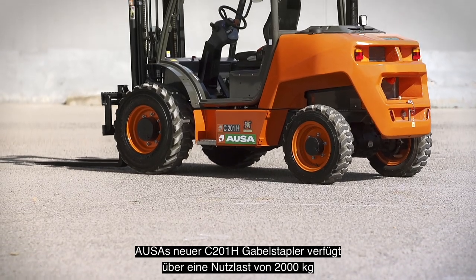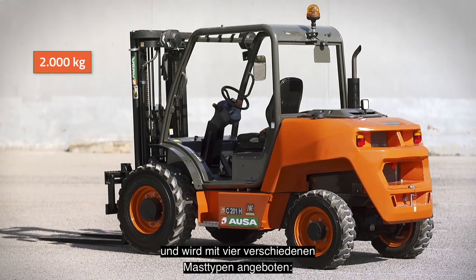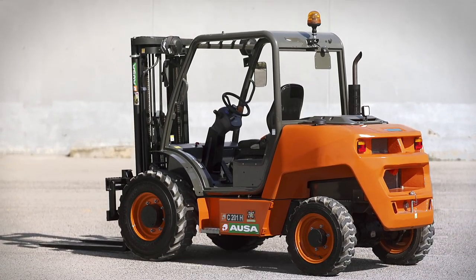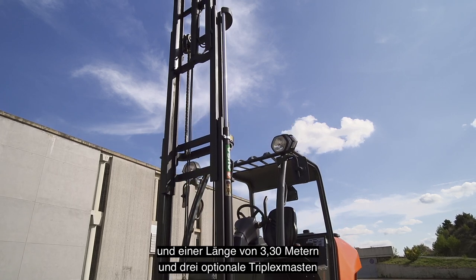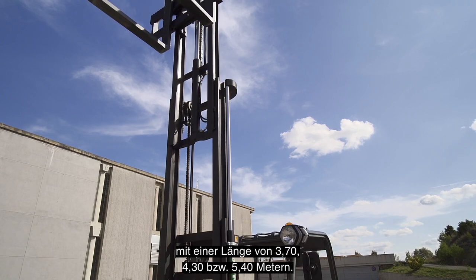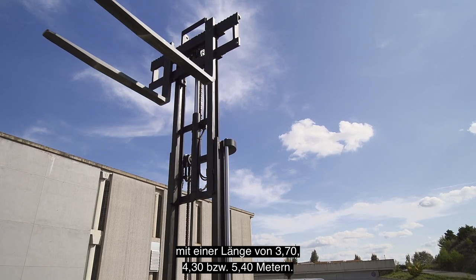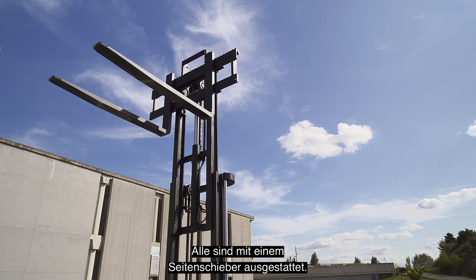AUSA's new C201H forklift has a 2,000 kg payload and is offered with four different types of masts. The standard duplex masts with full visibility and a length of 3.30 meters, and the three optional triplex masts with lengths of 3.70, 4.30, and 5.40 meters, each featuring a side shifter.